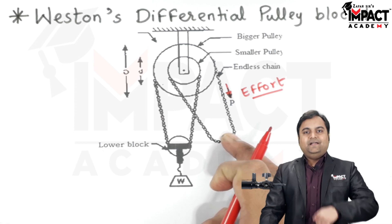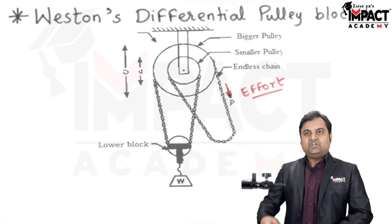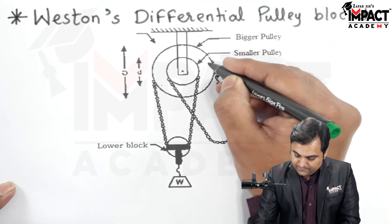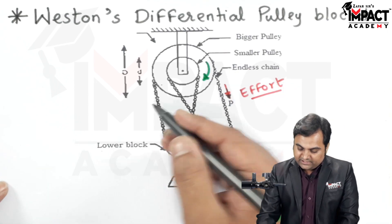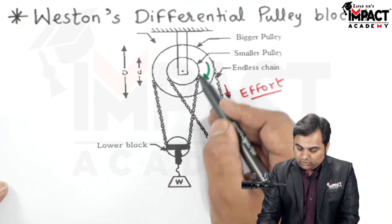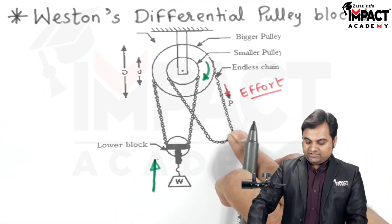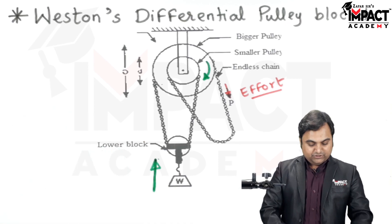An effort is applied by us — since it is a simple machine, we operate it either by hand or foot by pulling the chain. When this chain is pulled, the bigger wheel rotates in a clockwise direction. At the same time, the smaller pulley, connected to the same shaft, also rotates clockwise, and the load gets lifted. By applying a very small effort we can lift a huge load.